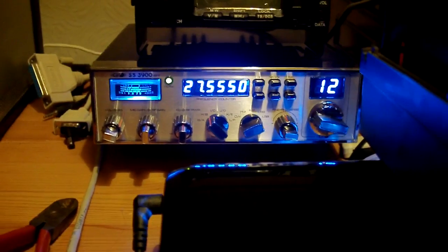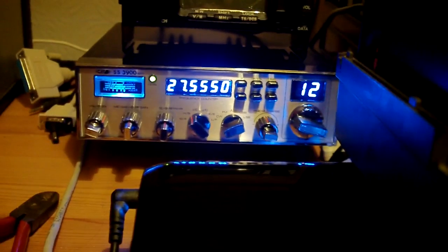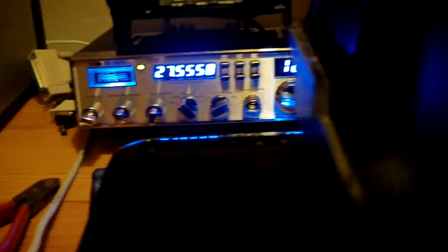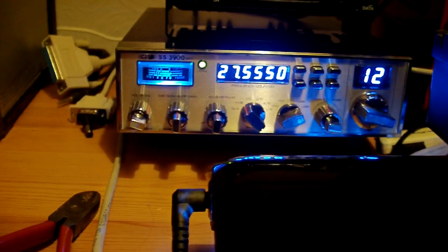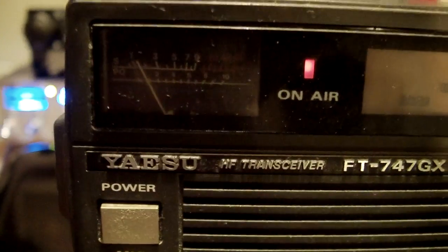Oh dear. This won't sound good because I'm right next to it. [Test transmissions: 'Oh dear, oh dear.'] Just tweak the carrier up a little bit. [Continued test transmissions of 'oh dear' while monitoring output and adjusting controls.]